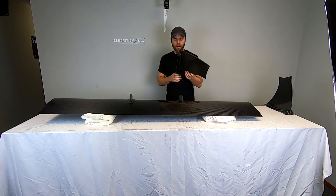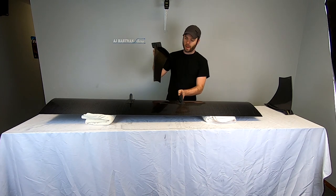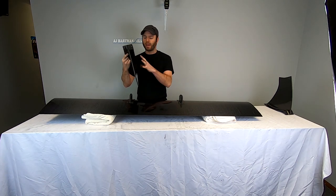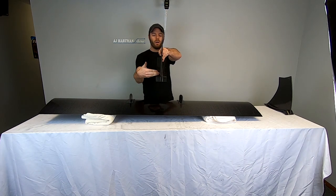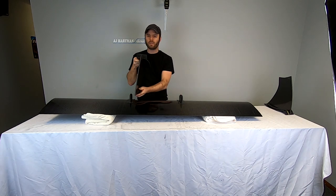You want to start by attaching the uprights to the wing. At this point it doesn't matter what hole — you just want to make sure they're the same side to side. There is also a left and a right upright, where the back curvature of the upright will meet up, so you want to make sure you're putting the correct one on the correct side.